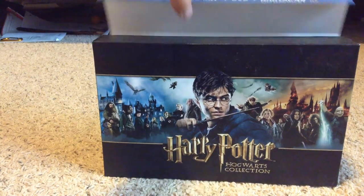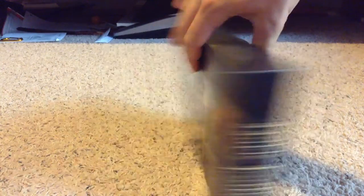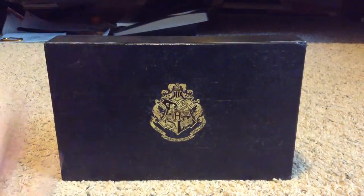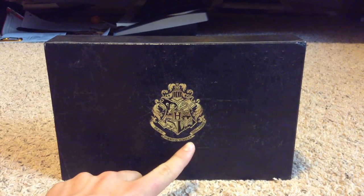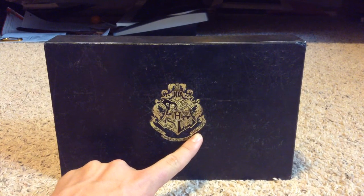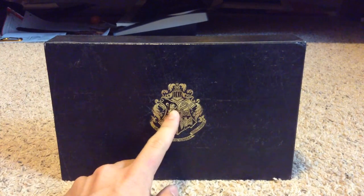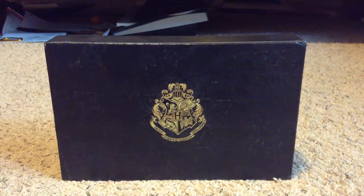Enough with the boring details, let's get onto the box. This is basically just one big cover. And, oh, this is the Hogwarts crest. It has "Draco Dormiens Nunquam Titlandus" — which means "Never tickle a sleeping dragon" — which is basically the Hogwarts motto. You've got all four houses here: Gryffindor, Hufflepuff, Ravenclaw, and Slytherin, and the big H for Hogwarts.